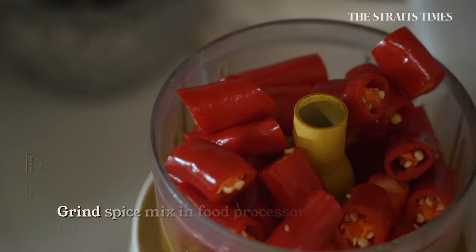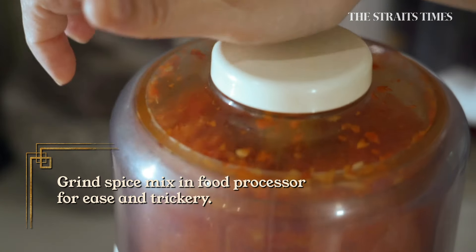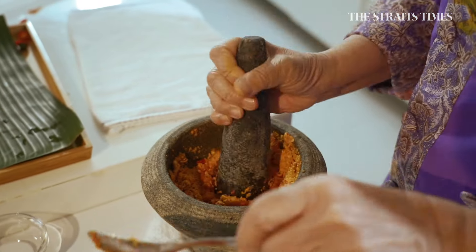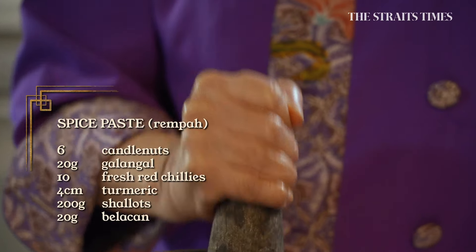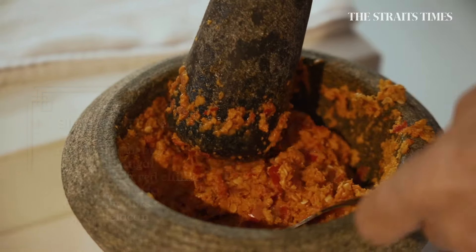My final trick: food process it to about 7 to 8th fineness, and then pound the remaining so that it looks as though you've pounded everything. And that's the rhythm — 1-2-3-4, 1-2-3-4. In this buah keluak rempah, the spice mix is not fine — it's semi-rough. It's very lovely.